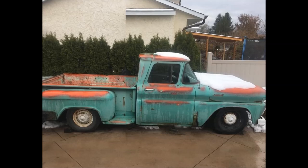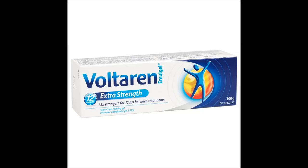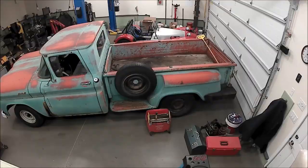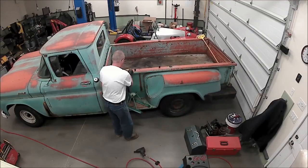With not much more than a sawzall, a welder, a plasma cutter, a couple ratchet straps, some C-clamps, a hydraulic press, a grinding stone, a flap wheel, a wire wheel, a zip disc, and a bunch of assorted other tools. This episode should be brought to you by Voltaren, a wonderful pain-killing ointment because old man muscle comes with a price. Are you listening, Voltaren? Should be sponsored by Voltaren. Let's begin.